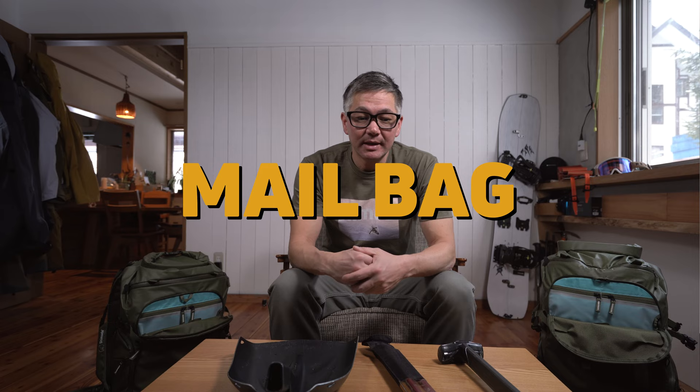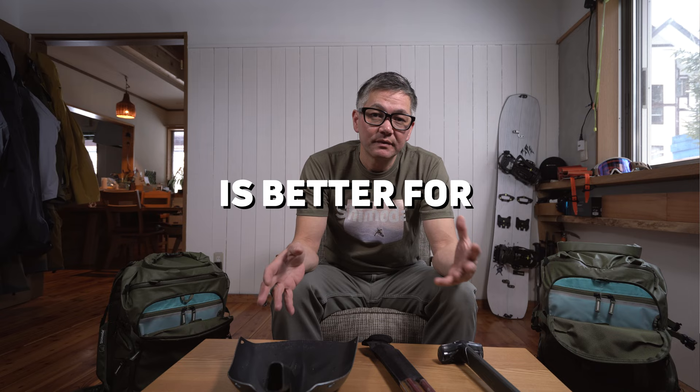Hey there, my name is Ian Miller. Welcome back to the mailbag. Today we are going to talk about a question that's been popping up a lot this winter, and that involves the X30 and the X50.